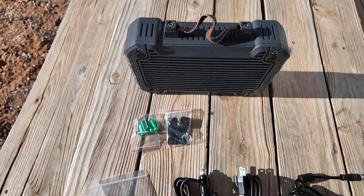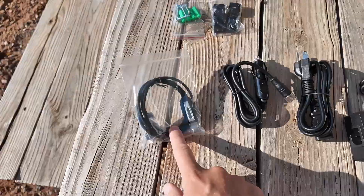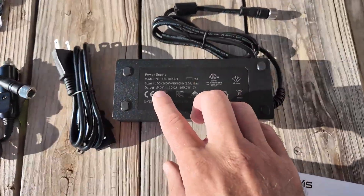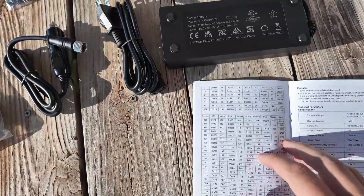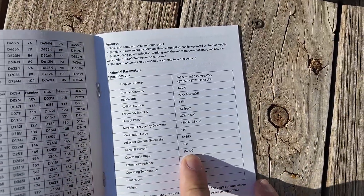Very densely packed. Good thing it's solid metal — well, it's not solid, there's radio stuff in there. You get mounting gear, programming cable, 12-volt DC power, and then you get this 120-volt AC adapter that puts out 15 volts at 10 amps. So it'll run off of 12 volts, 24 volts, or 15 volts, but the manual specifies operating voltage is 15 volts DC. We'll test it out on both and see if it puts out different power with different input.